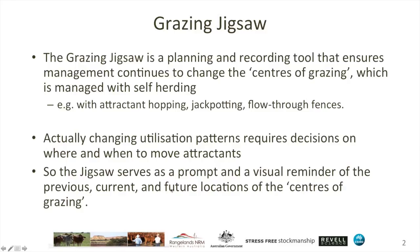And more than just where the attractants are — where are the centres of grazing that we've influenced through the range of self-herding tools and tactics.